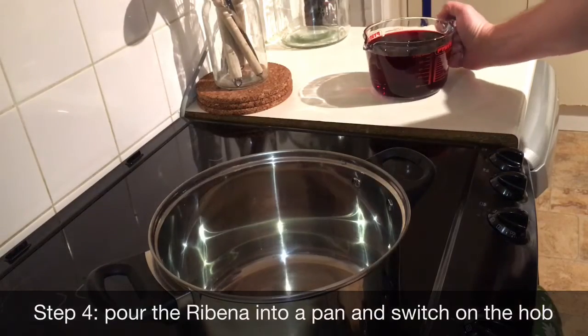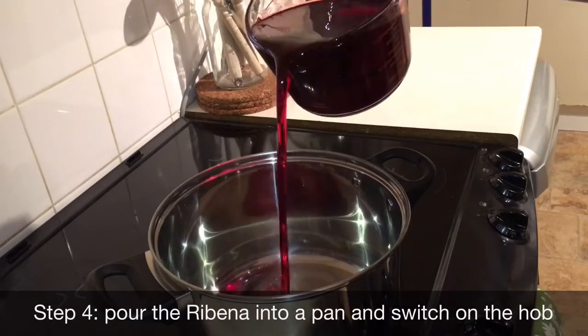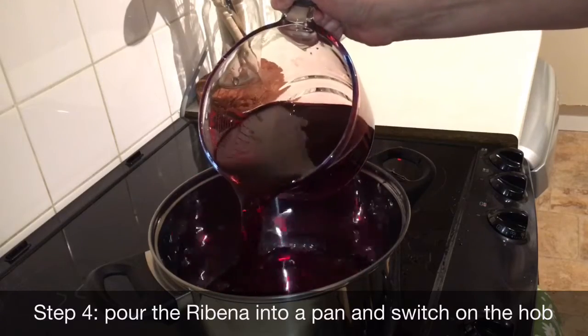Step 4: Put a pan on the hob and pour in the Ribena, being careful not to spill any on the hob. Then switch on the hob.